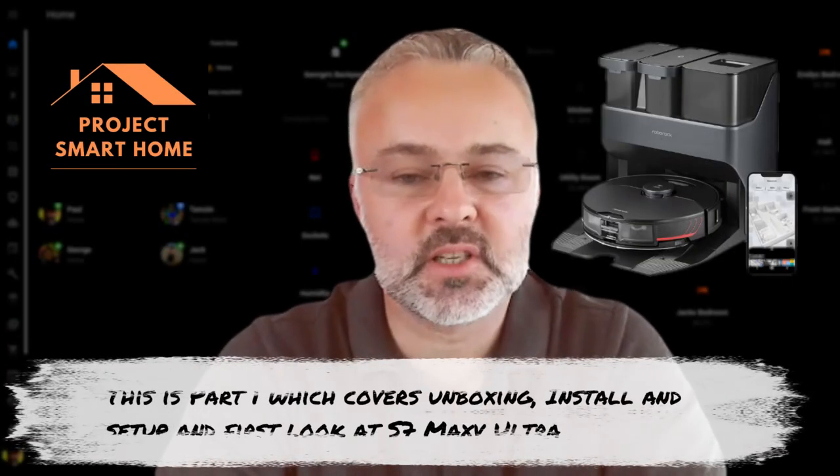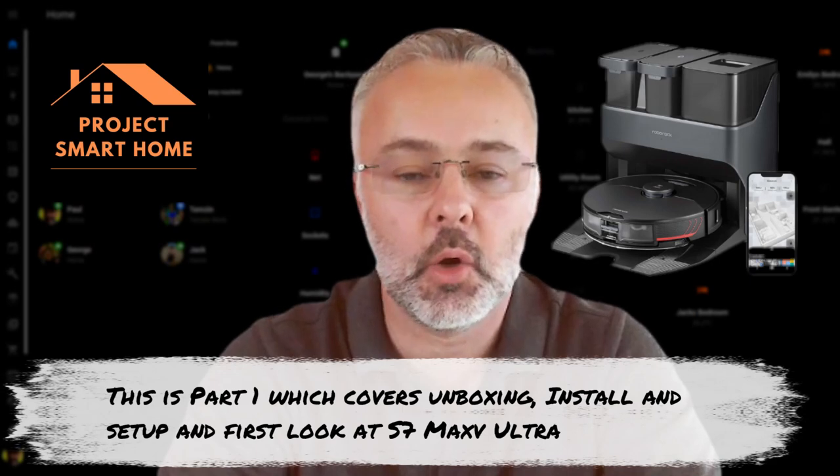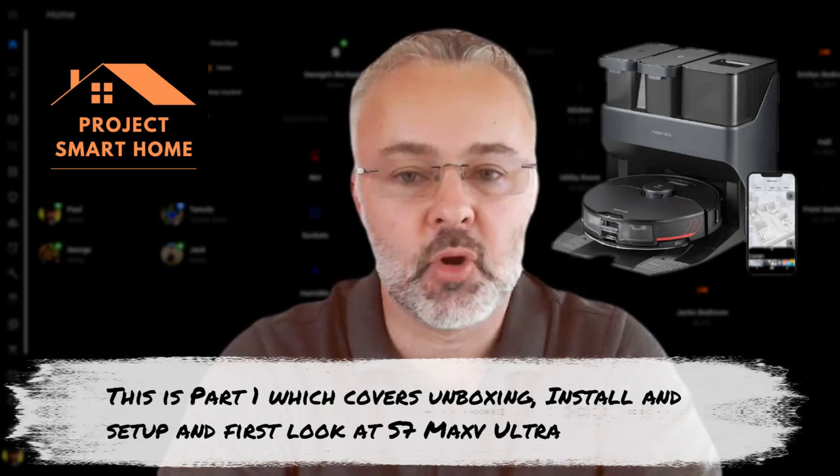Hi everyone, my name is Paul, welcome to Project Smart Home. Well I've finally done it — I've gone and bought the Roborock S7 Max V Ultra along with the mop dryer as well.